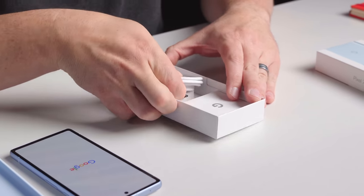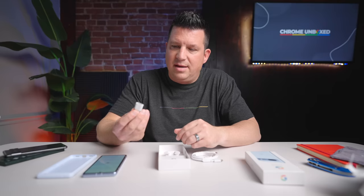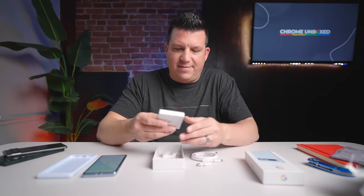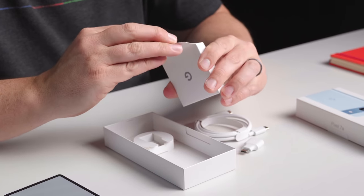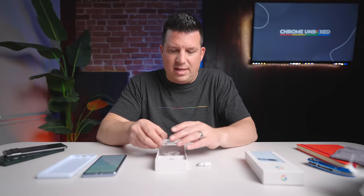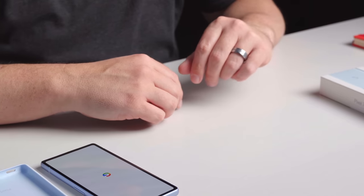What else is in the box? Pretty standard fare — you've got your A-to-C cable, that's going to help with data transfer and all that. We've got a SIM tool, some paperwork, and that is it. That's just the way things are. And we've got a $50 price bump from last year for the A-series phone, so that'll factor in too.